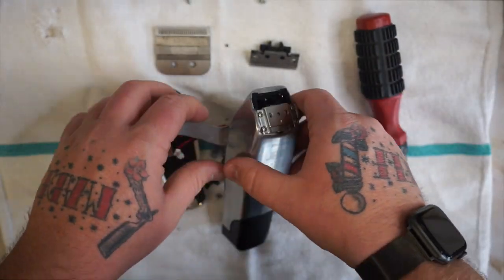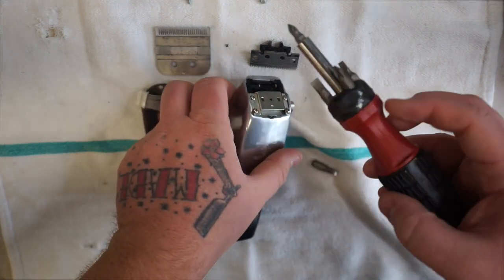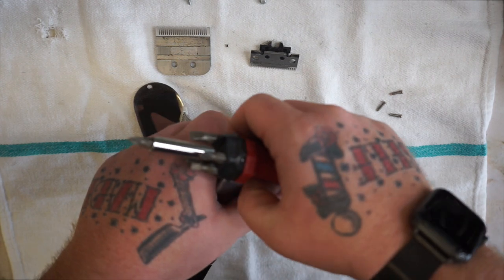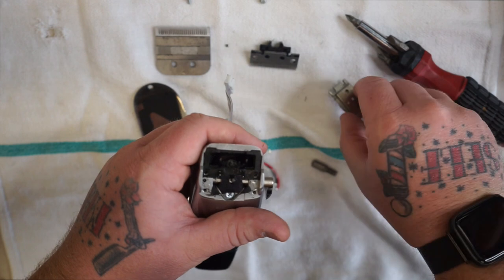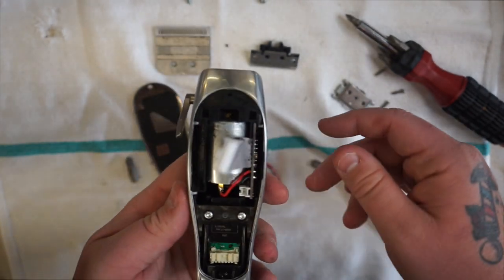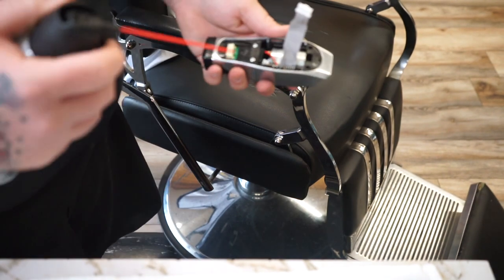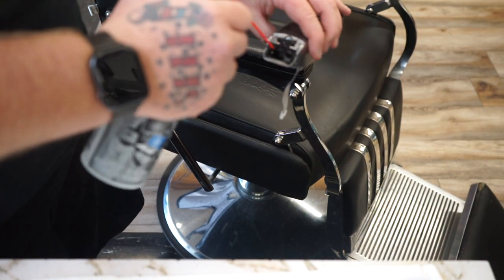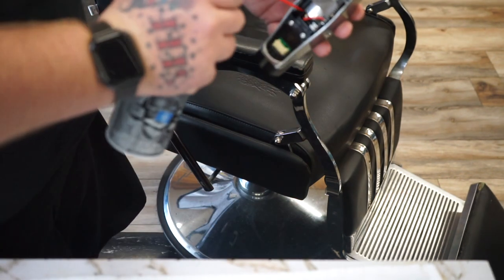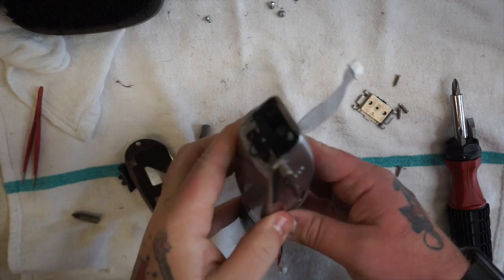That gives you access in here. Once you get that, we're going to take the back plates off, then switch to the smaller screw. From here we're going to take our compressed air and blow all this out. Once you have all of that blown out with air, we're going to start putting these back together.